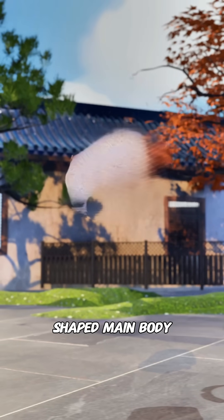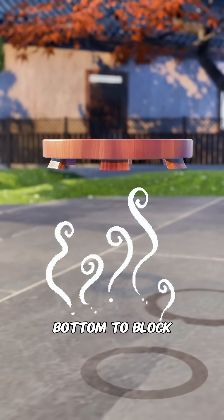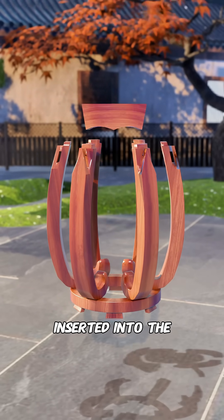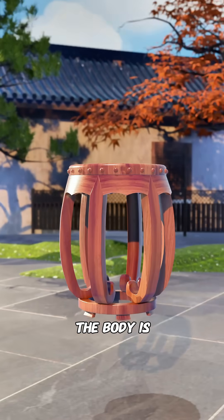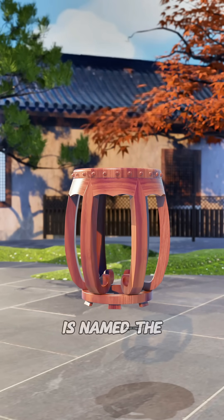Then you carve out a ring-shaped main body from a single solid piece of material. You add silicone feet at the bottom to block moisture from the ground. At the top, you carve double-shoulder tenons that are firmly inserted into the support board and the round seat surface. The edge of the seat is decorated with raised, nail-like patterns. The body is narrow at the top and bottom, and round and bulging in the middle. That's why it is named the drum stool.